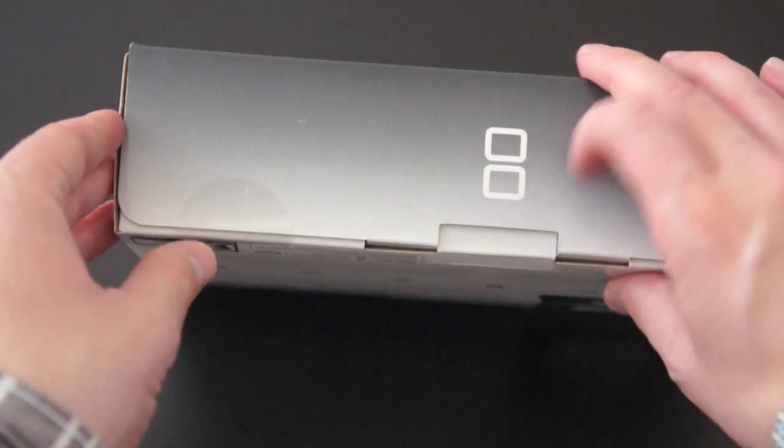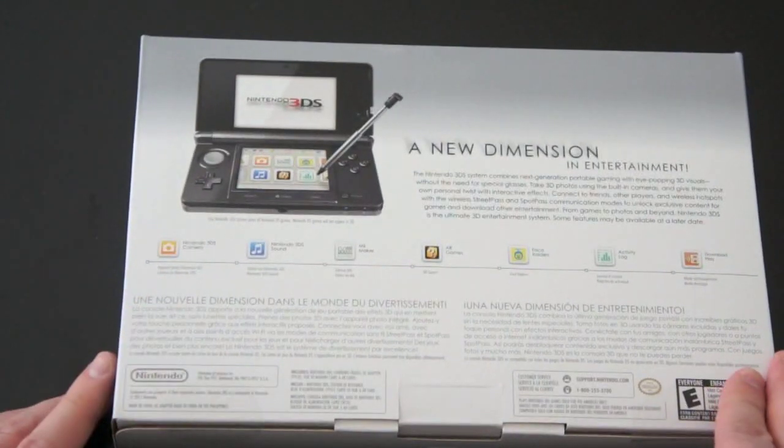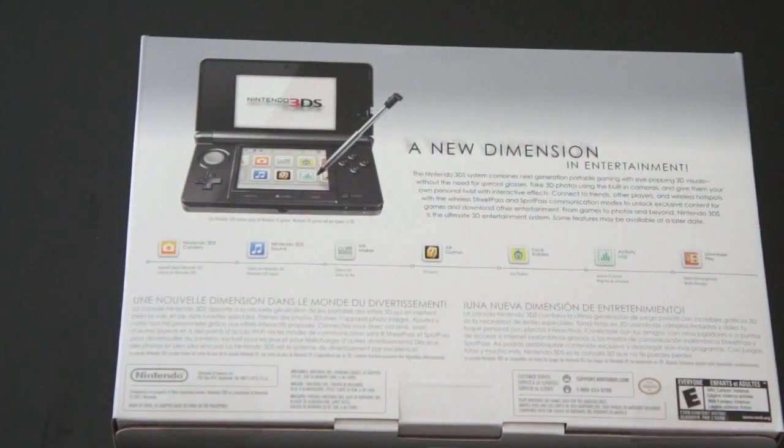You've got sort of the DS logo we've come to see representing the two screens. Got some specs on the back, talking about a new design Nintendo 3DS camera — it does take 3D pictures as well, using cameras on the back. We've got some information on face readers and AR games and all kinds of other stuff. But that's not overly exciting. Let's go ahead and dig into the box.